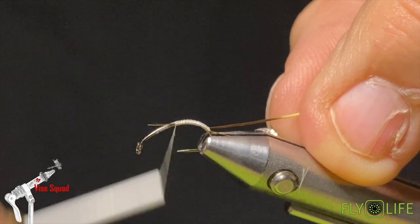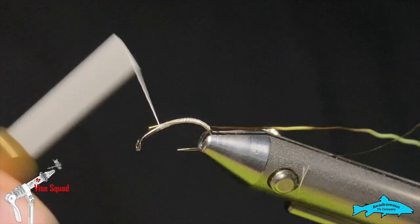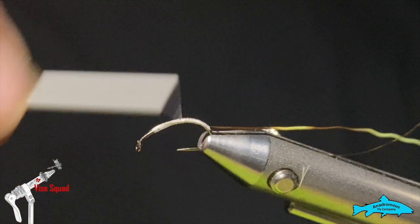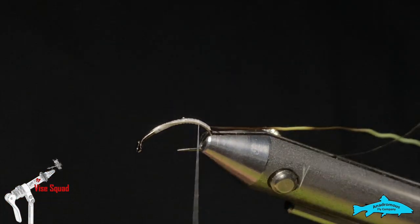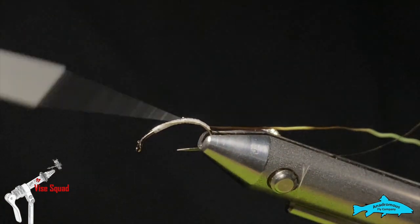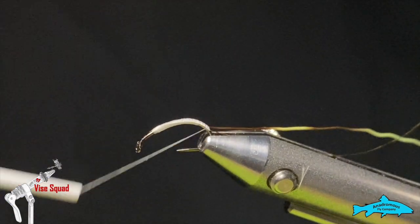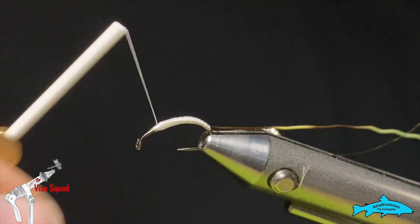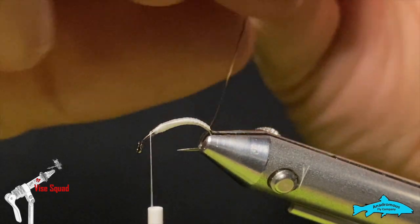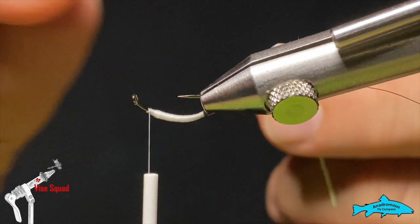Once we get that captured in, we'll tie the tip of that hair in at the bend of the hook. Next we're just going to make a small tapered body — we'll uncord our thread by spinning it counterclockwise and place some nice flat thread wraps down, just building that taper up. Once we have a little tapered body built, I'm going to take that hair. I've found it easier to turn my vise a little bit and look at the underside of the hook.